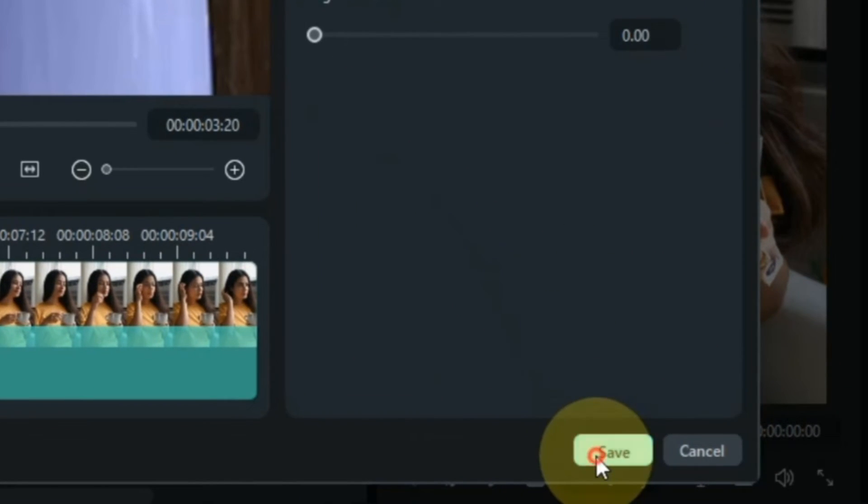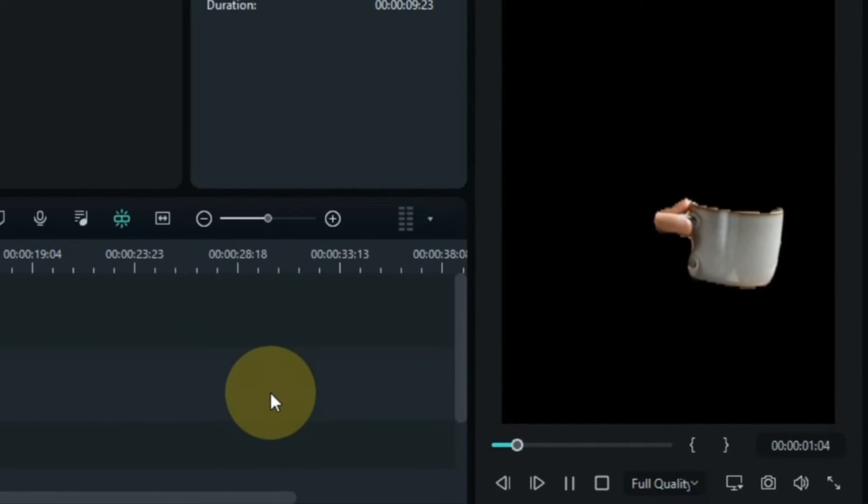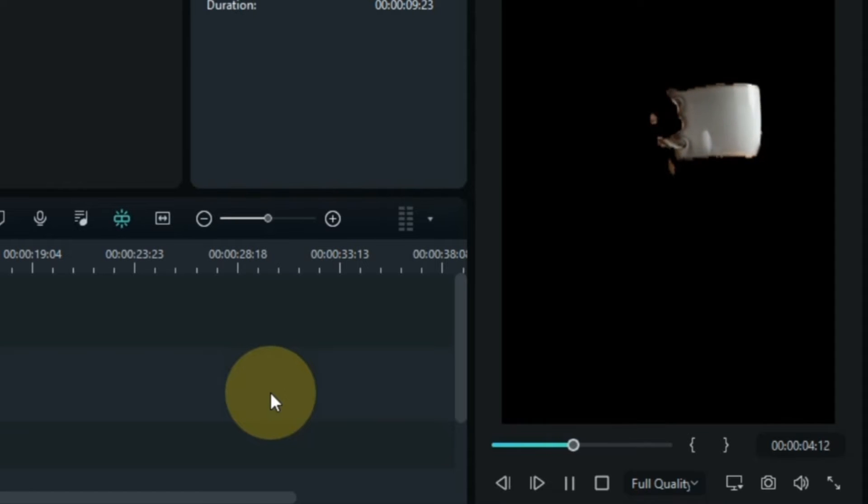Then click the save button below. After doing this, we are left with this part of the bowl — the rest of the background is all removed. And that's what we need in today's magic editing trick.